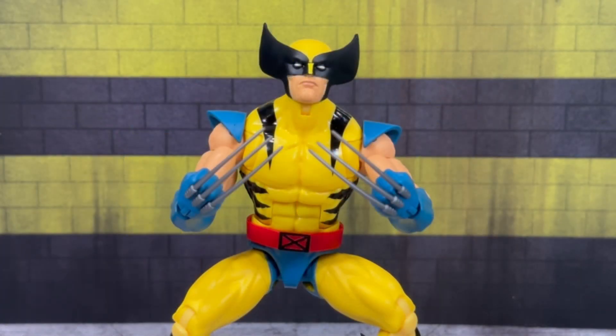You can also see what this Wolverine looks like stacked up next to a few other X-Men characters: on the left we have the Love Triangle Jean Grey, and on the right we have the VHS box exclusive Cyclops. If you're enjoying this video review, please like, comment, and subscribe to my channel, and don't forget to turn on those notification bells to stay tuned to the newest action figure reviews.